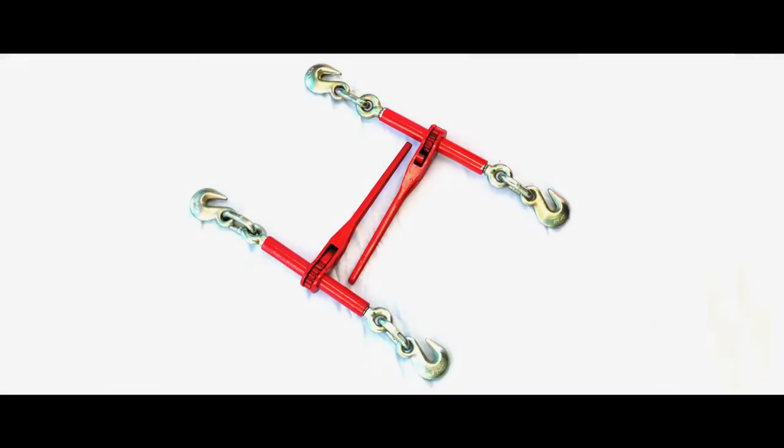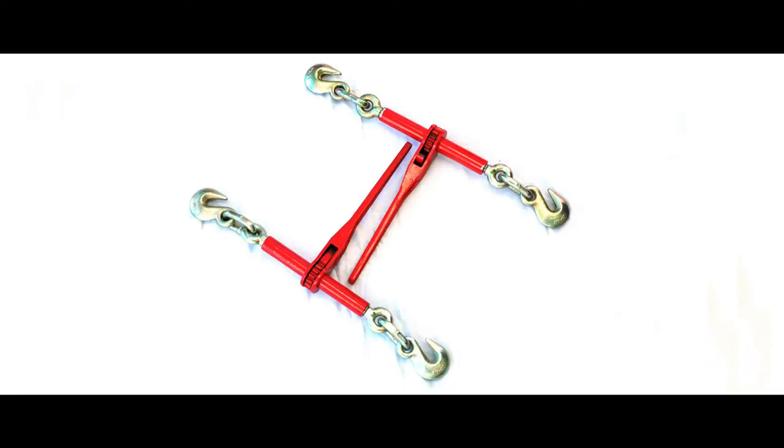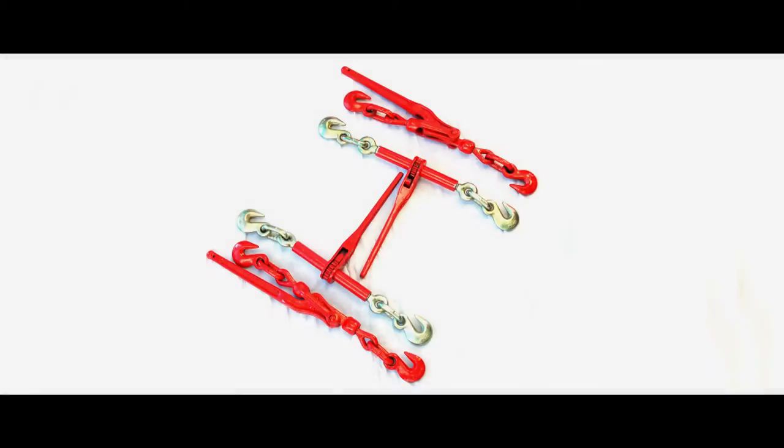Lever binders differ by using the leverage of the user to create tension on the chain. Without the ratcheting effect, lever binders do take more work to use.